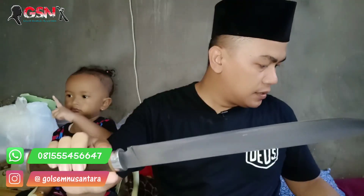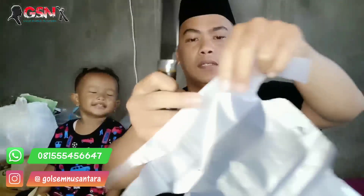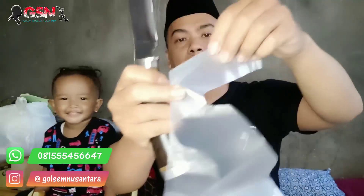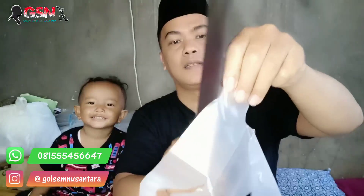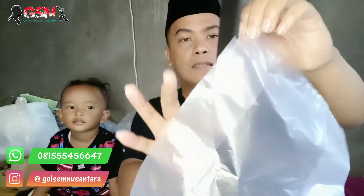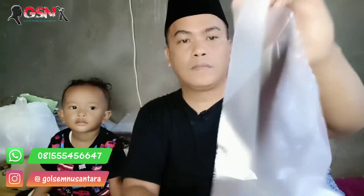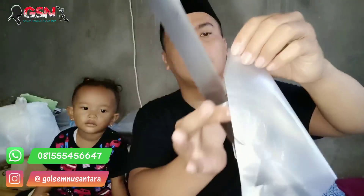Selanjutnya kita tes di keresek. Mantep banget. Satu lagi kita tes di keresek, pakai gini ya tangannya. Performanya haji banget. Sudah tajam, siap pakai.